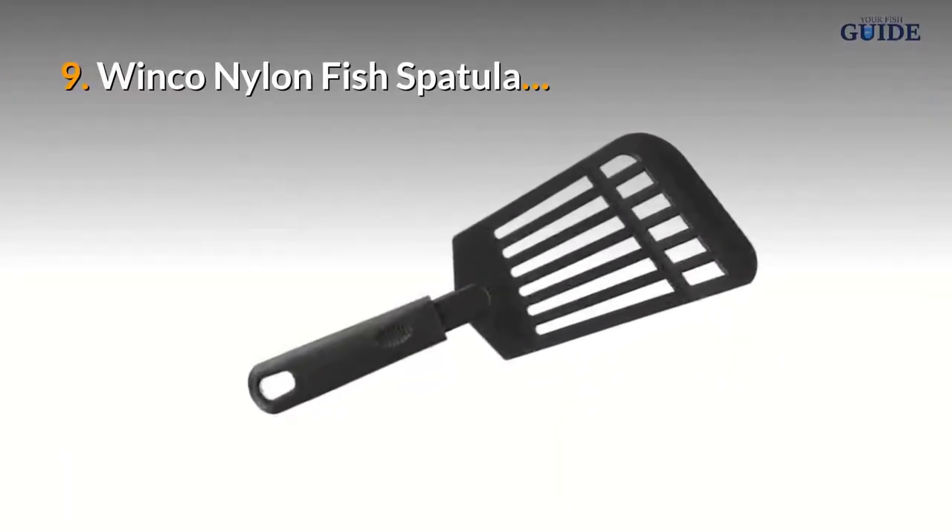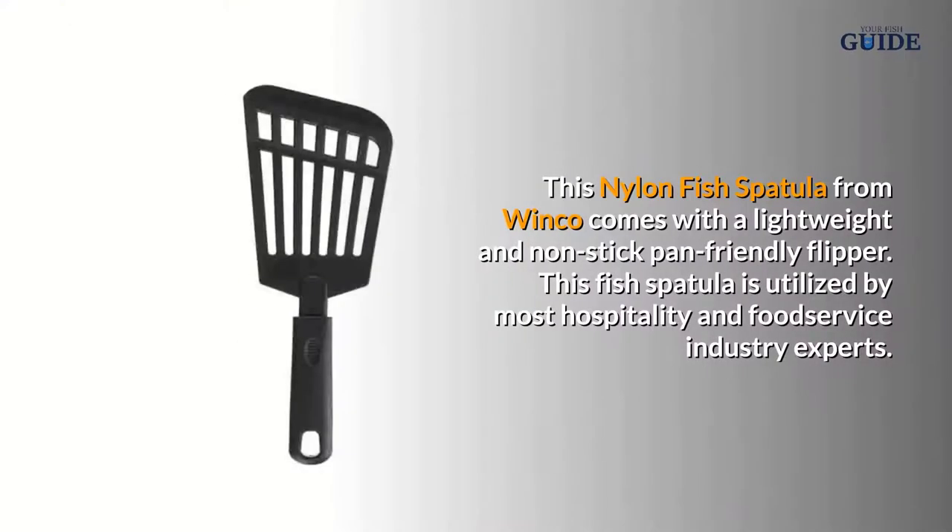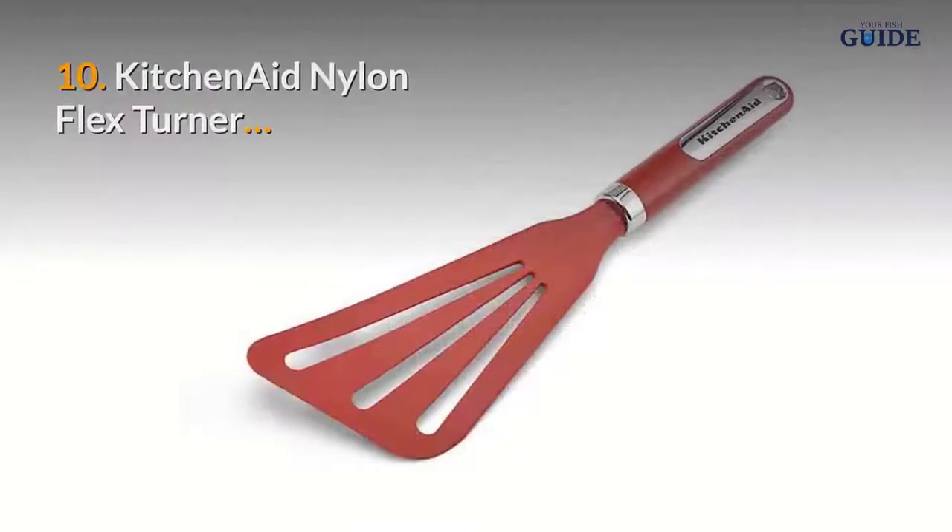Number nine: Winco Nylon Fish Spatula. This nylon fish spatula from Winco comes with a lightweight and non-stick pan friendly flipper. This fish spatula is utilized by most hospitality and food service industry experts.